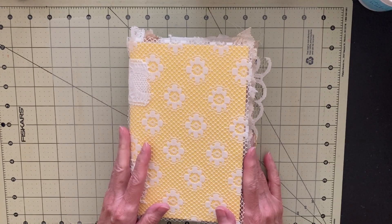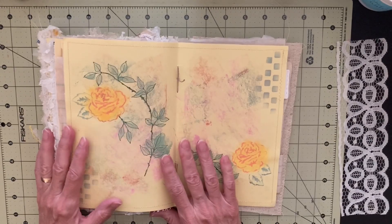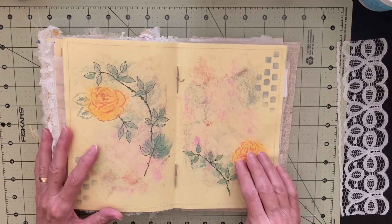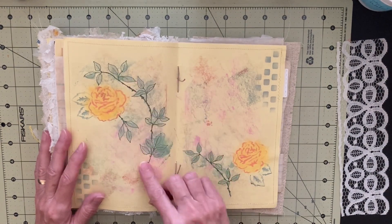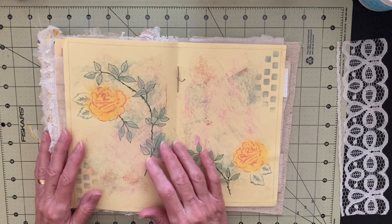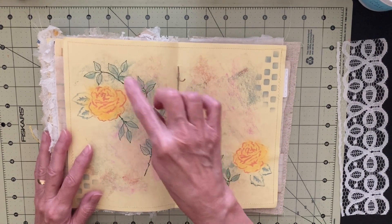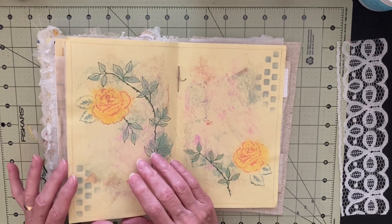Have you ever thought about making your own stencils for your journals? For this two-page spread, I had rolled paint on with a brayer and then stenciled. I was new to rolling on paint with a brayer, so I ended up with splotches, and I thought they kind of looked like leaves, so I decided to make a stencil to cover the blotches and make leaves on there. So that's what I did.